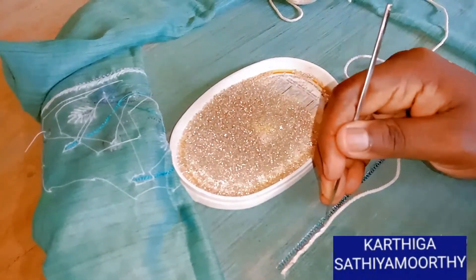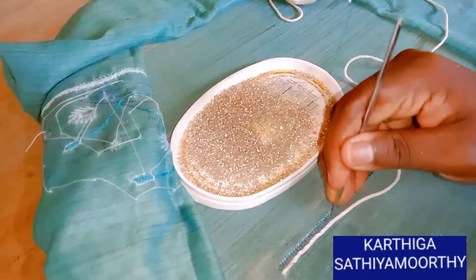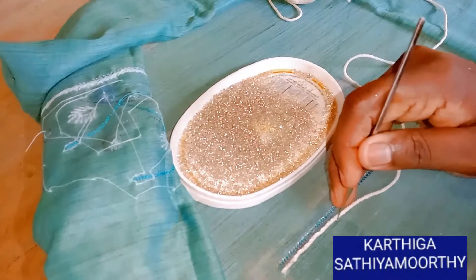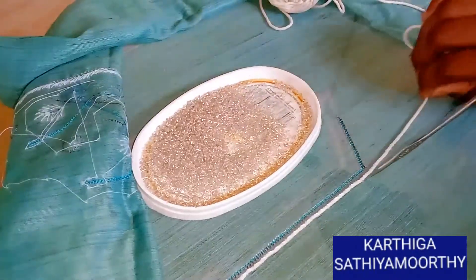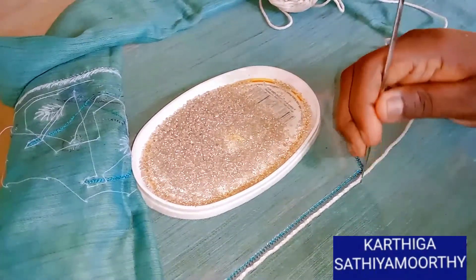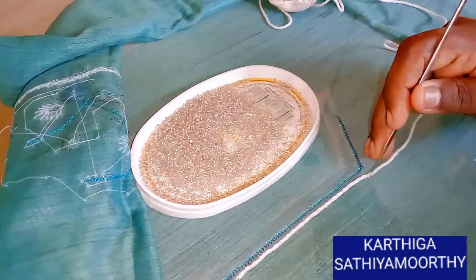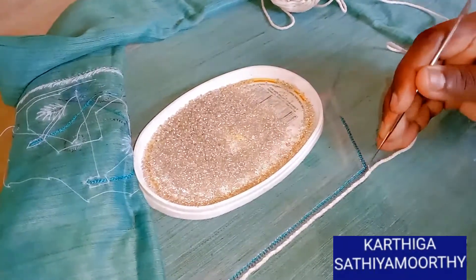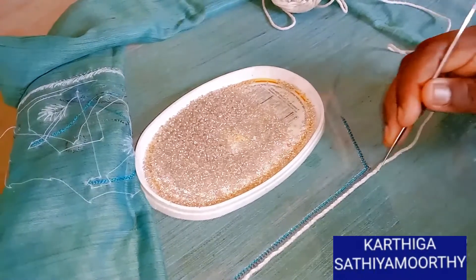Put the thread in the same way. Do we want the yarn over the thread? This is how we cut the turning. We don't have to stitch the turning — turn the sharpness.